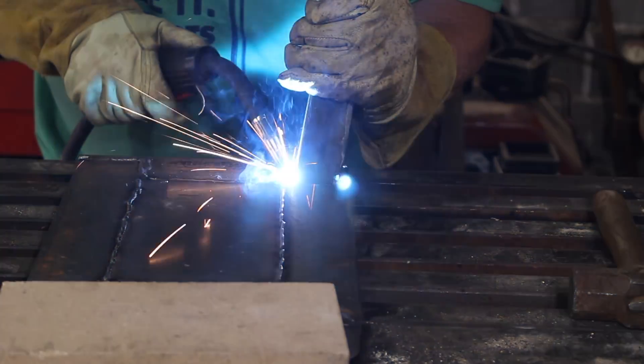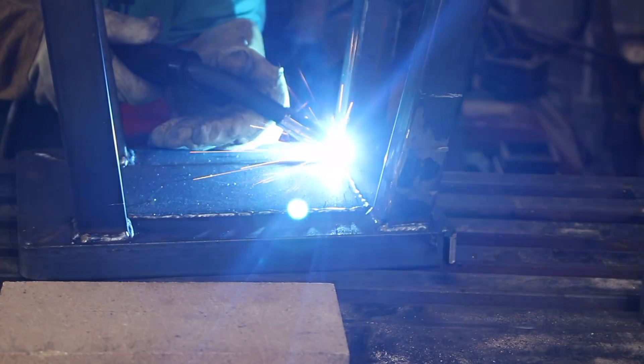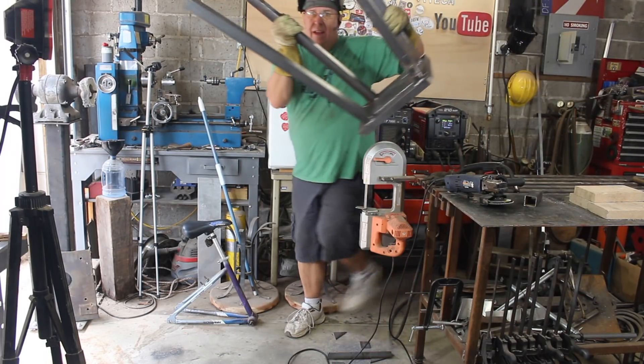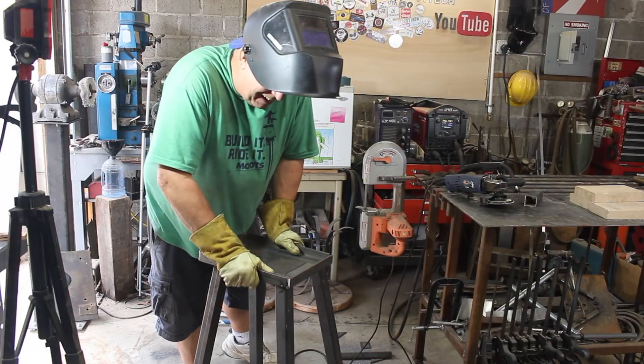Now I'm going to weld them — weld the center here, then weld them all together. Let's just see how that turned out. It didn't even rock, not a bit.